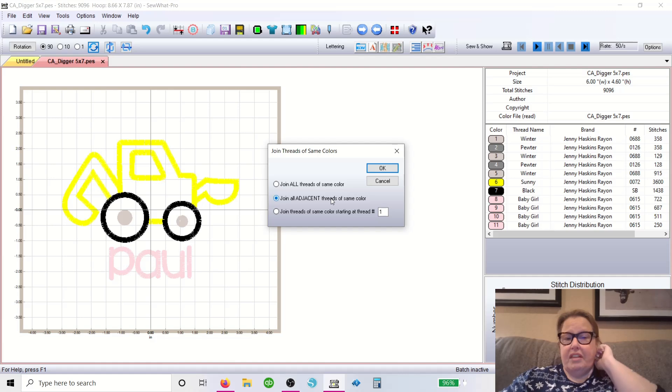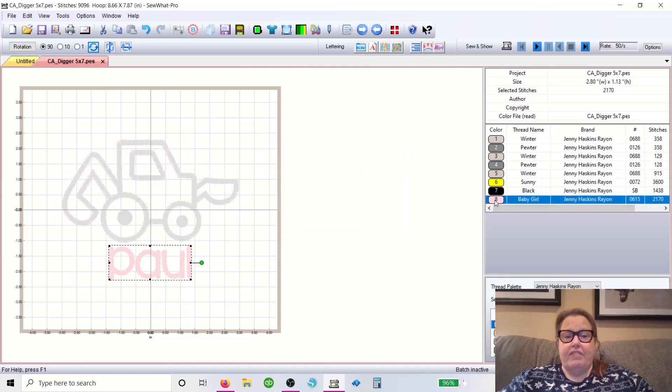So I always go to Join Adjacent of the Same Color — that'll take care of these. However, just to be safe because I'm a safety girl, I always come over here and join starting at a specific thread number. I want it to start right here on number eight, so I put eight in there. It's only going to affect eight down — right now eight to eleven because eleven is my last thread. So we go ahead and put number eight and if you watch, it shrinks down so I don't have to hit it multiple times.